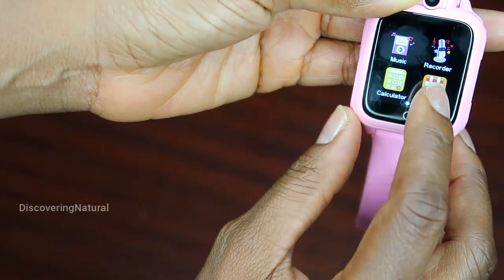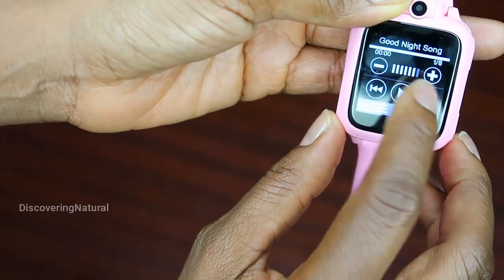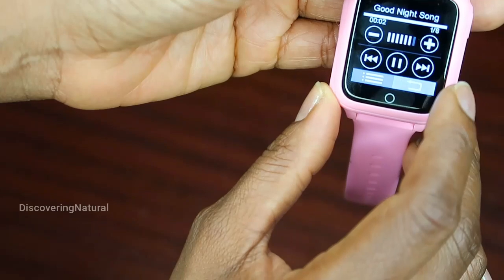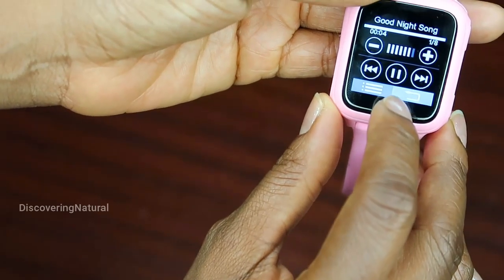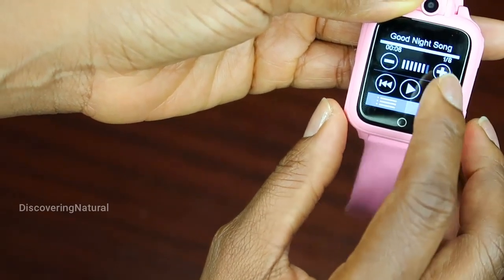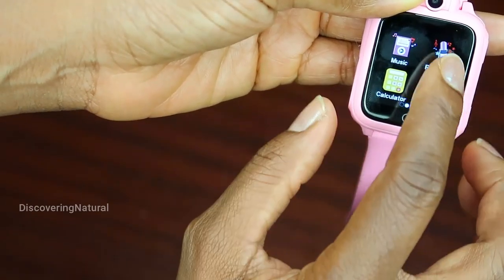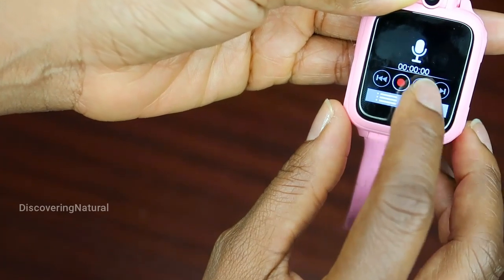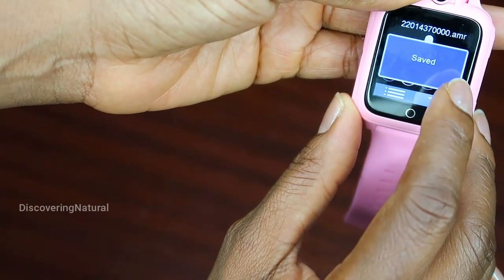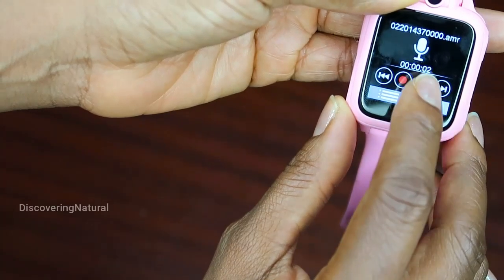In addition, we can also listen to music and play it. There are different types of music you can listen to. You can also record your voice — for example, 'Hello, how are you?' — and it saves it so you can play it back.